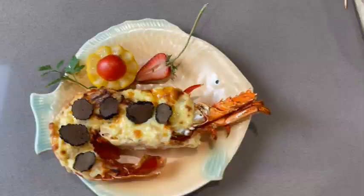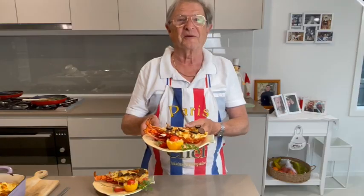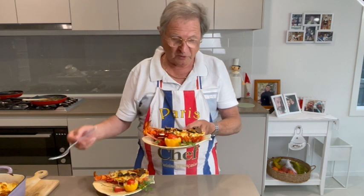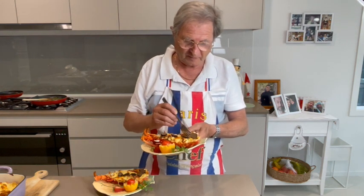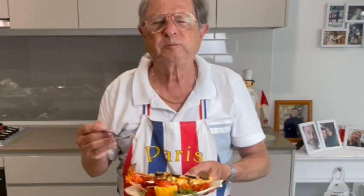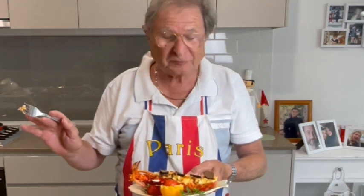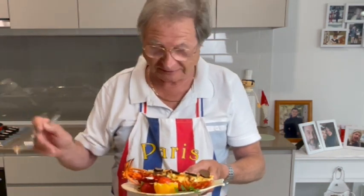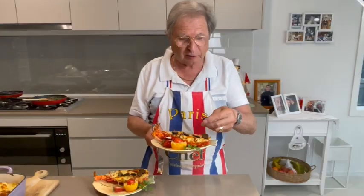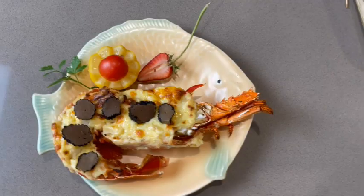Here's the crayfish with Mornay and some truffles. So I'll try it in front of you — look at this. Oh! Divine! Magnificent! And with a little truffles from Italia — magnificent!